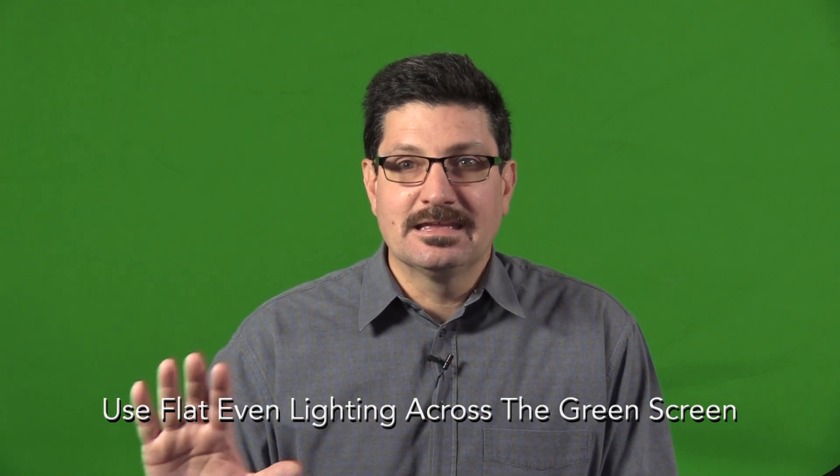The important thing is flat, even lighting across the entire key so it's easy to pull out the person or the subject in front of the key. That's the key — no pun intended. If you want to key properly, you need flat, even lighting across the backdrop.